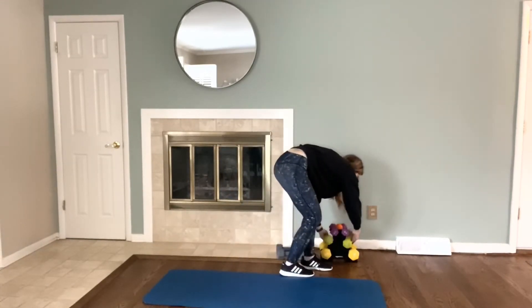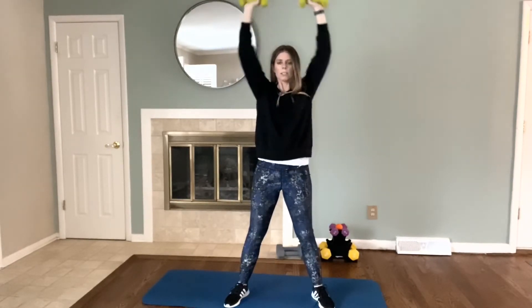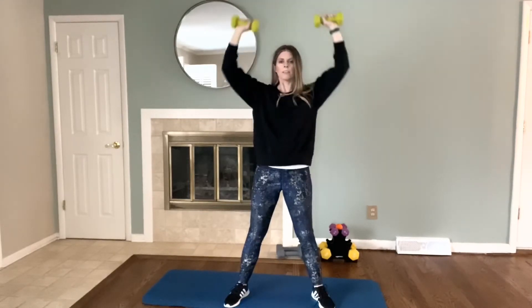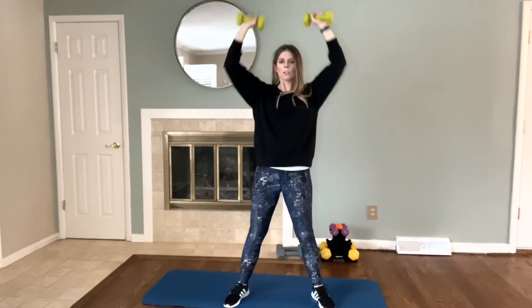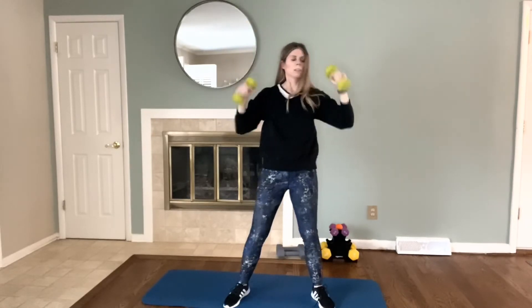Grab those fives. Let's do the shoulder press — we're almost done. Up, and then goal post: up, tap together, and back down. Three, four, five, six, seven, eight, nine, ten, eleven, twelve, thirteen, fourteen, fifteen.